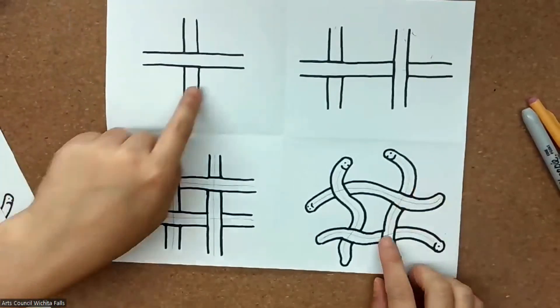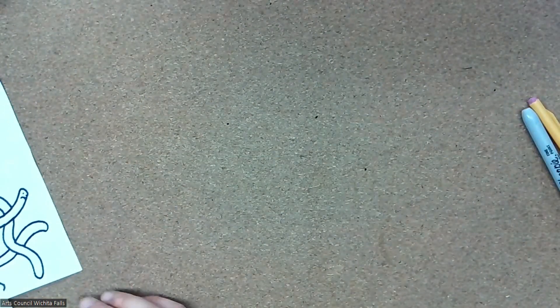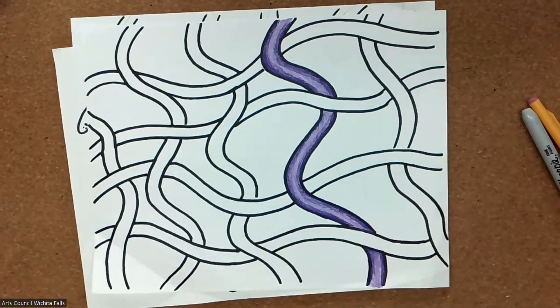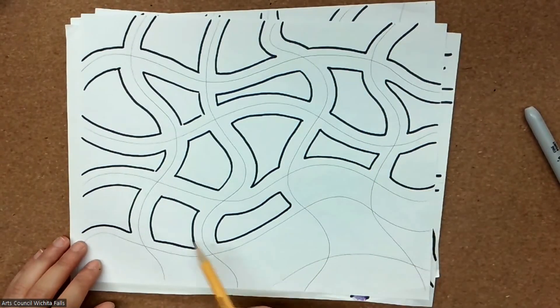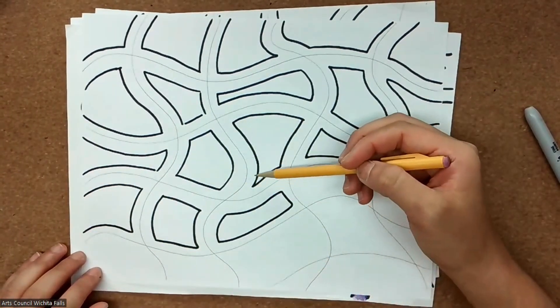Once you've finished your four practice drawings, you can move on to your second sheet of paper and create your own composition. You'll do the exact same thing we did for the practice drawings: draw pencil guidelines and then sandwich them in between marker lines. Here's an in-progress drawing where we have all of these pencil guidelines extending from the top of the page, going down across the paper, with some horizontal wavy lines, and then sandwiching them in between marker lines.